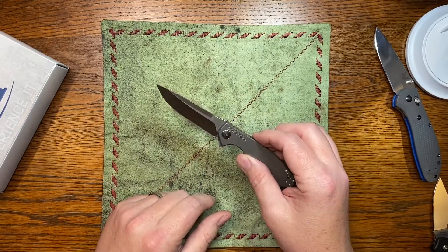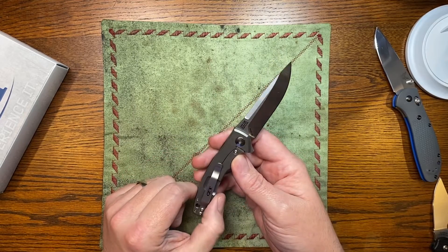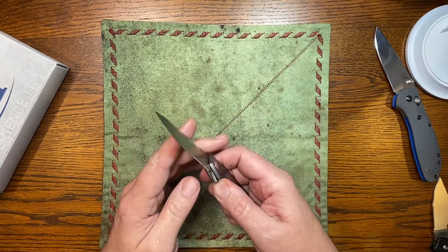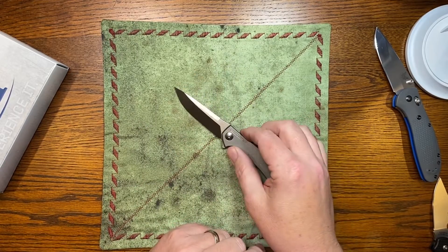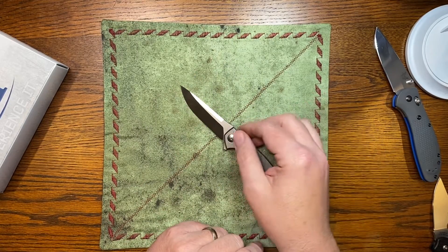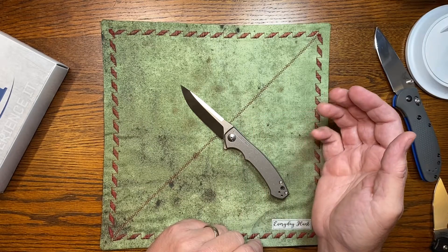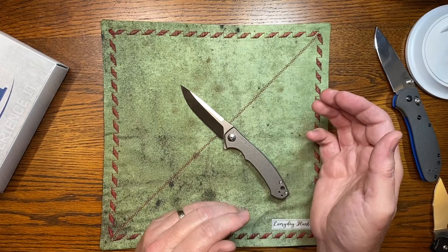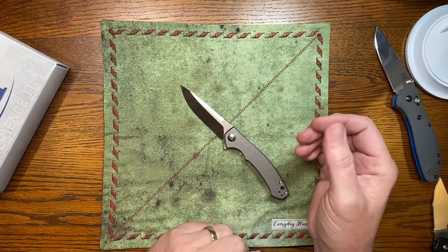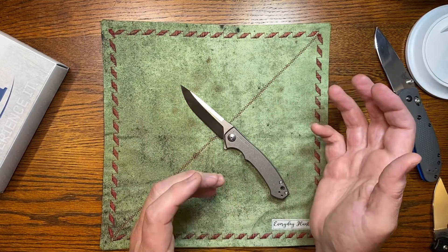I picked this up at Collectors Firearms here in Houston — great place to buy knives. Some of the knives are overpriced, but this one wasn't. They have a pretty good Marfione selection, believe it or not — one of the few places I've been that even has a Marfione selection. We don't have any dedicated knife shops here in Houston that I know about; they're all some other type of business that happens to sell knives.